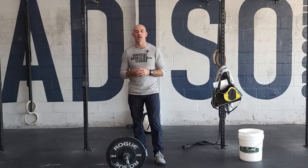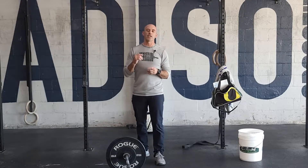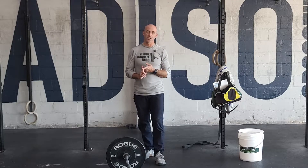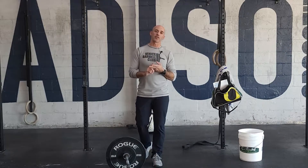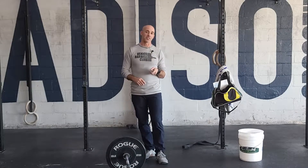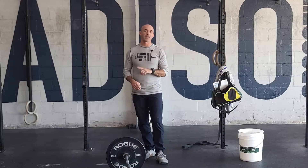All right guys, happy Saturday. We got a classic interval workout here for you. It's going to be three rounds of 40 wall balls, 15 power clean and jerks, and 20 bar-facing burpees. But here's the catch — it's one minute of work, one minute of rest until you get through.